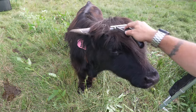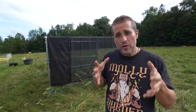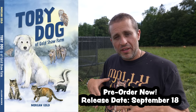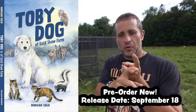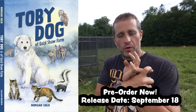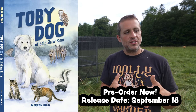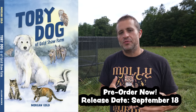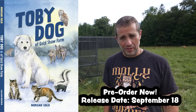By the way, the new Toby dog book is available for pre-order right now. I'll leave links — you can get either the print version, the Kindle version, or the Audible audiobook version. The print and Kindle versions have beautiful illustrations, and the Audible version is a full production where I narrate and got some really talented actors to do the voices. It's a perfect thing for a family on a road trip to listen to.